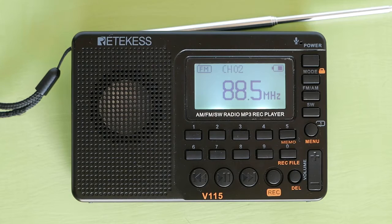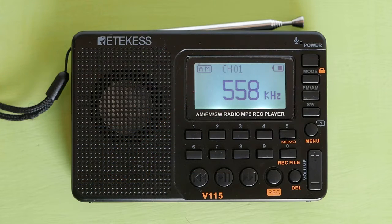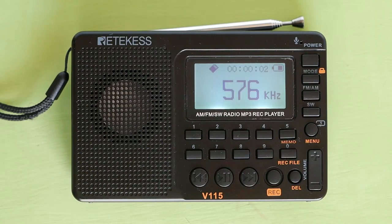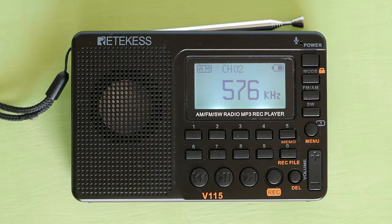Also, when you have a micro SD card in the radio, you can use the line in to record something playing from another audio device. When you have a micro SD card in the radio, you can also record a radio station playing on this radio. To do that, go to radio mode, set the station you want to record, then long press the record button to begin recording to the micro SD card. Press the pause button to pause recording and press the same button to resume. Press the record button to finish recording, then press it again to exit recording mode.